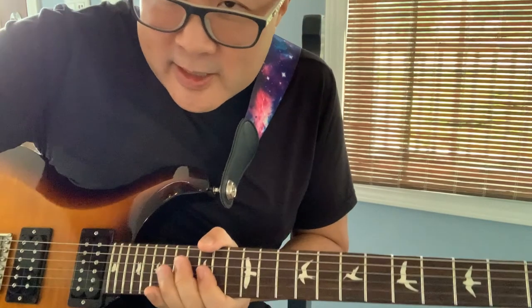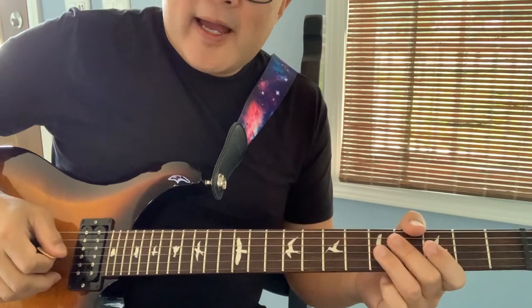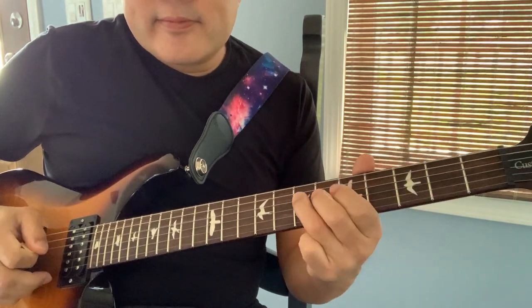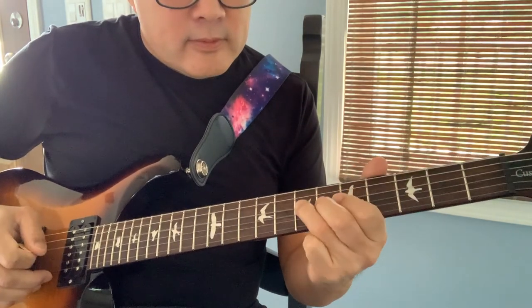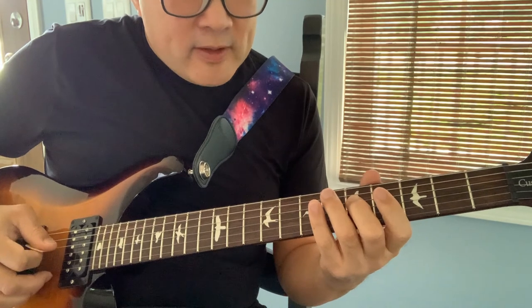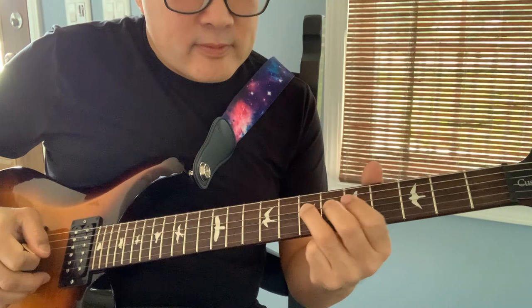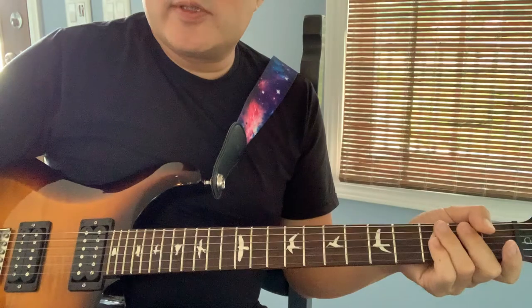There are a couple of licks after this that I'll do separately. The next licks start at 250, and they go like this on the fifth fret of the third string. It's fifth, fourth, then down to the fourth string fifth fret, up to the seventh fret. Two times at 250.